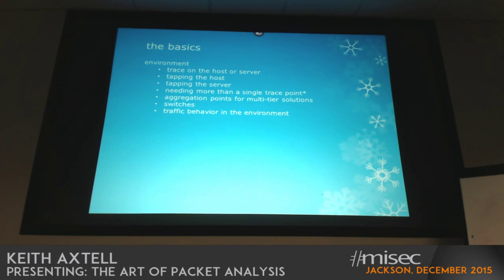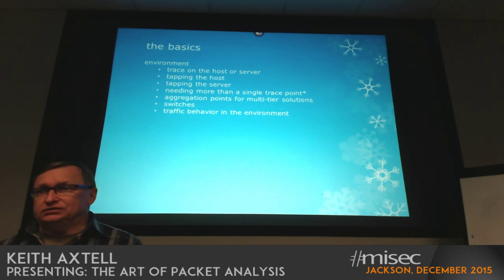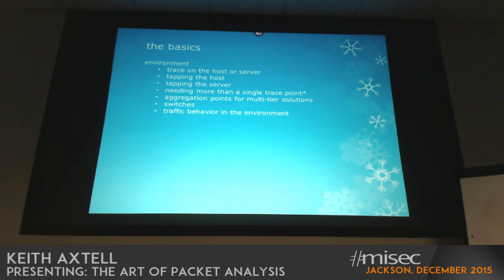The other thing to consider is traffic behavior in the environment — having some assessment of what you're actually tracing within. You can walk into environments where you may just have standard point-to-point traffic, or you may have a little broadcast noise that gets sent through all ports on the switch. Or you may be working in an environment with something like a service bus where applications literally run in broadcast mode, and you can end up with a lot of traffic showing up on ports you're not even sure you should be seeing. You need to keep that in mind as you step in to grab traces, and once you start capturing some traffic you can do some filtering to remove it.